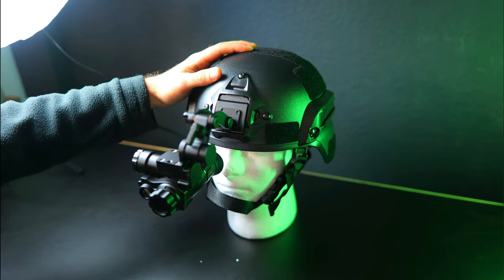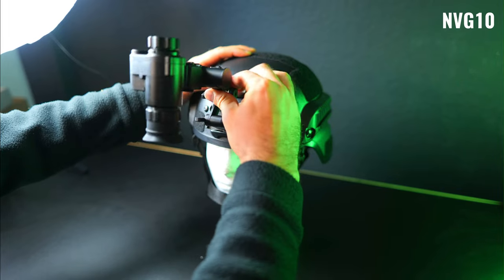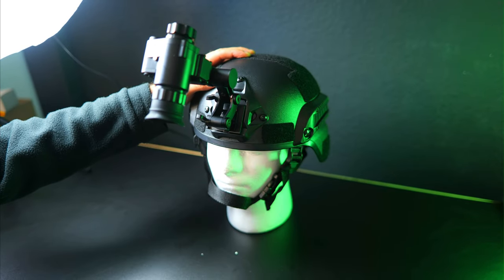Don't forget to sound off in the comments and let us know what you think of this setup. If you want to check out some of my other night vision videos, I'll link to some of my favorites below. Another comparable setup you guys might want to check out is the NVG 10, which comes in slightly cheaper than this setup but still delivers some great performance, so be sure to check out that video as well.